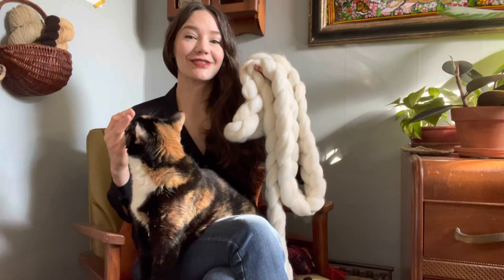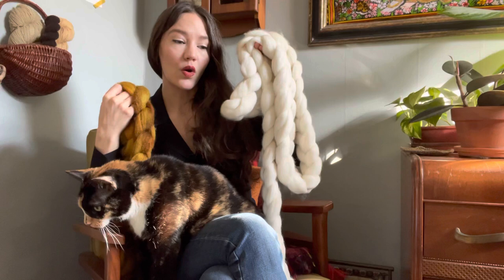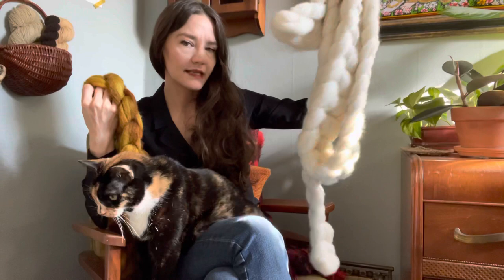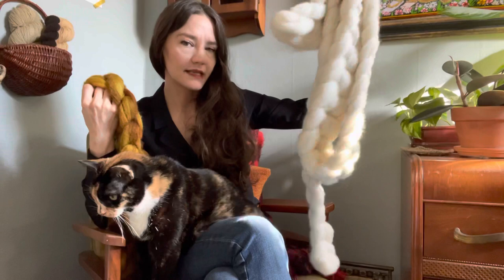This is undyed. I purchased this from Oval, which is an organic provider. They make yarn, but they also distribute undyed fiber. And I think that you can buy it by the pound. The more pounds you purchase, it comes together in a single kind of braid here. So this is multiple braids.